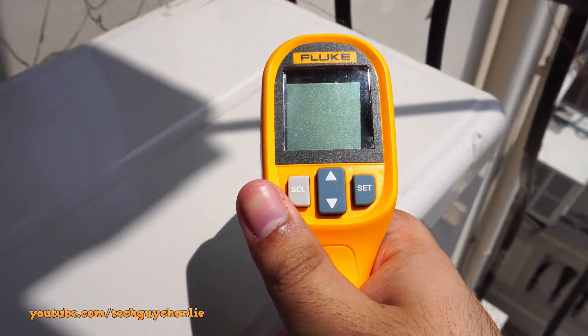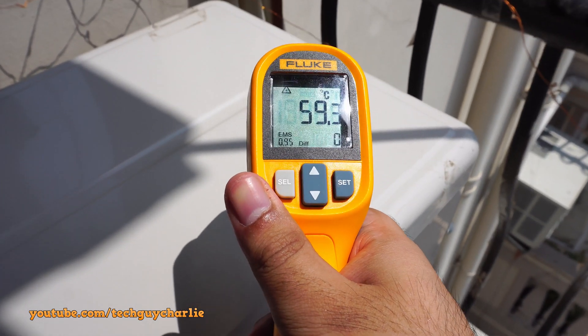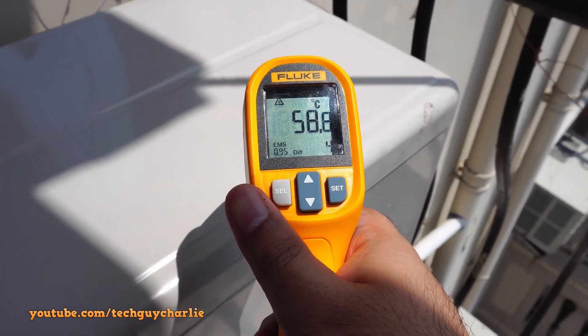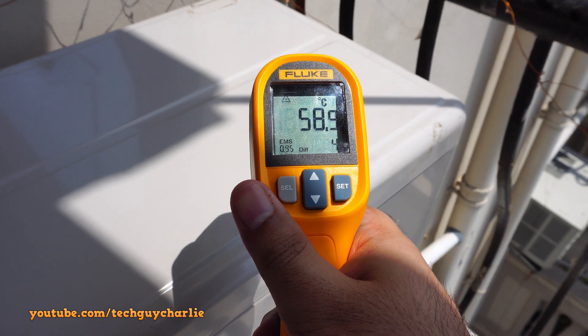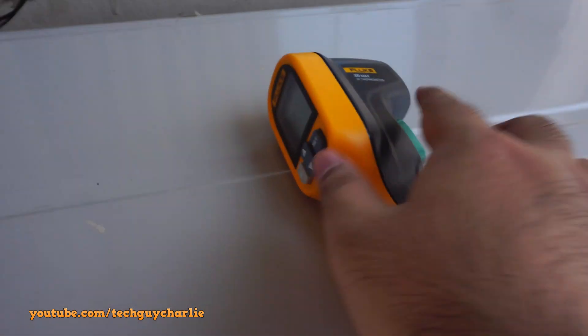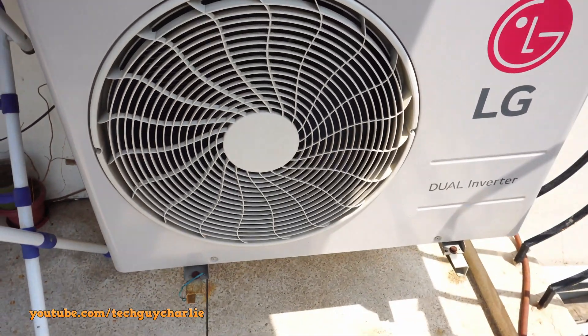The outdoor unit is here — half of it is exposed to direct sunlight and the part exposed to the sun is almost at 60 degrees Celsius, so it does get nice and toasty out here, and the AC is not even turned on right now. That's why I recommend installing these in shade, because the outdoor unit also houses the digital inverter board.